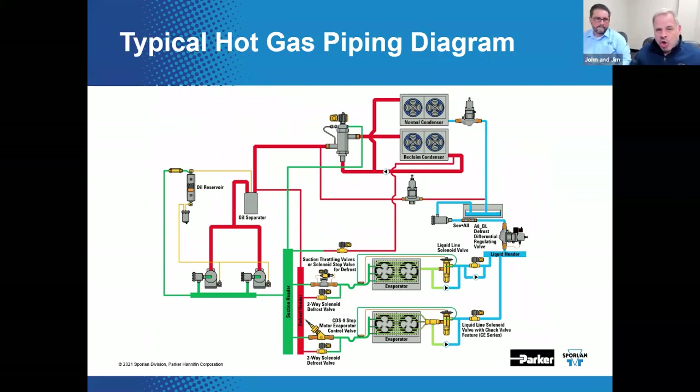For gas defrost to occur, the liquid line solenoid valve stops the flow of liquid. It allows discharge gas to flow in reverse through the evaporator being defrosted and then back to the liquid header. Along the way, the refrigerant condenses to a liquid and returns to the liquid header, where it can then be used by other circuits for refrigeration — supplied to the evaporators not in the defrost cycle. You also want to close off the EPR or EEPR to keep the discharge gas from entering the compressor suction line.